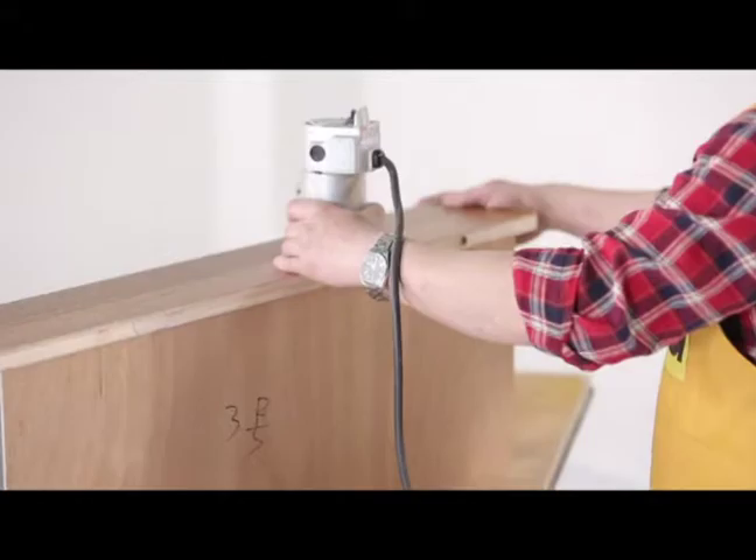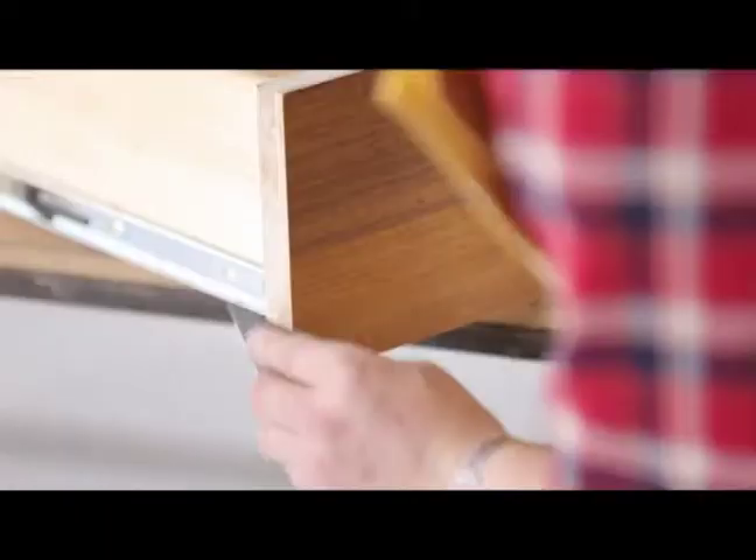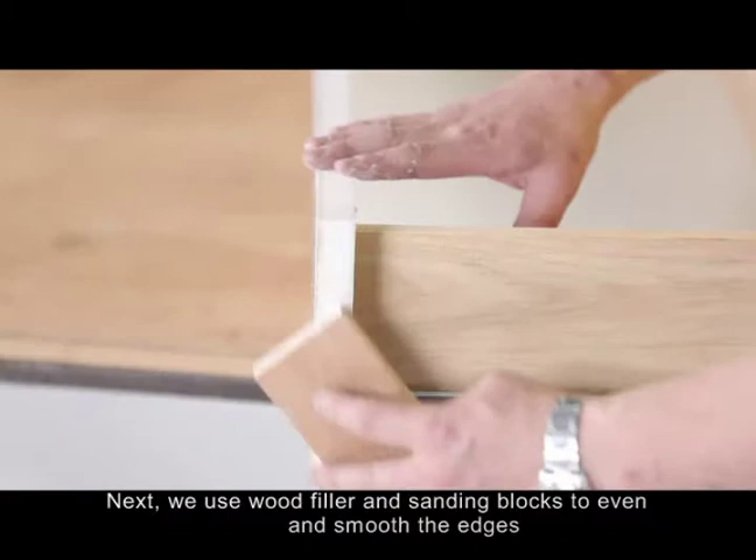Then trim the excess panels by using a router. Next, we use wood filler and sanding blocks to even and smooth the edges.